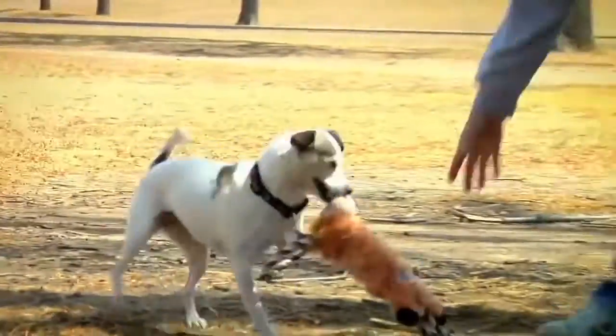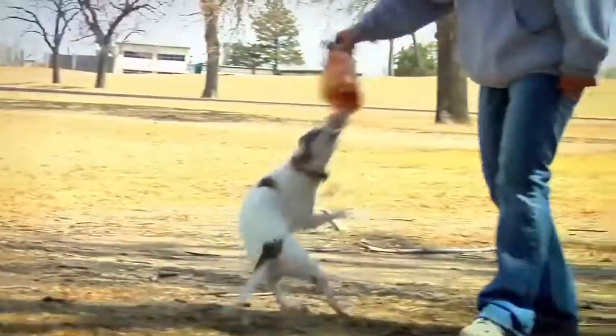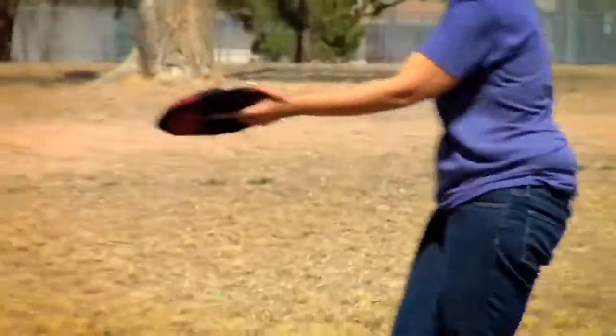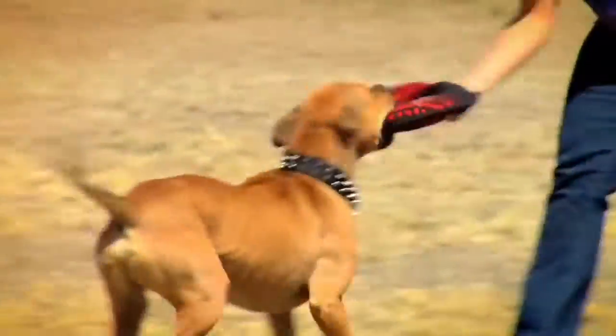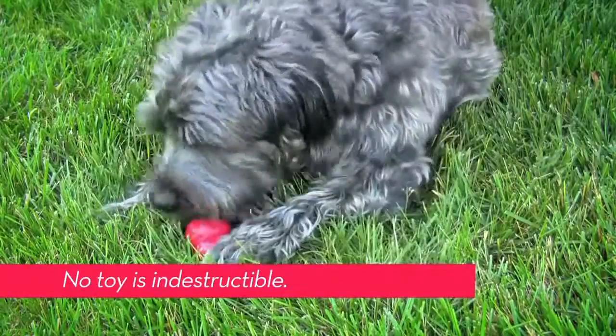For all dogs, regardless of chewing style, supervise play until you're confident the dog won't destroy the toy. Be sure to replace any toy with cuts, tears, or rips. And remember, no toy is indestructible.